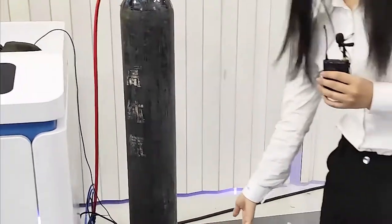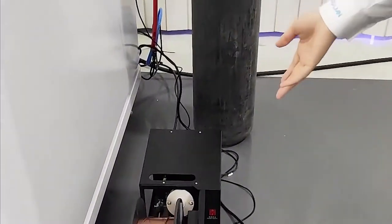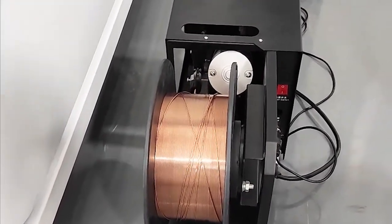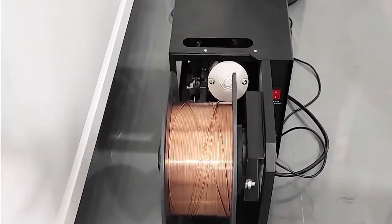Here we can see this part — we can connect the filler to this machine. Some customers may need it.